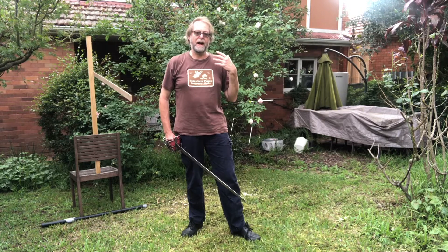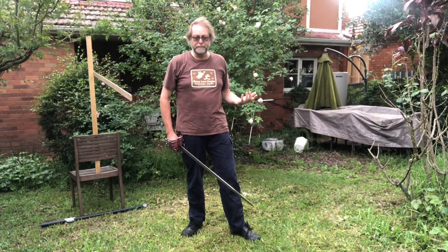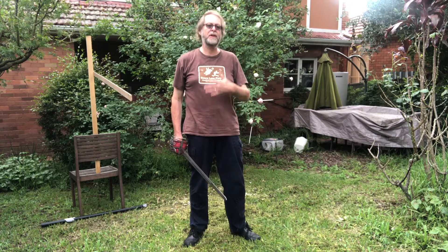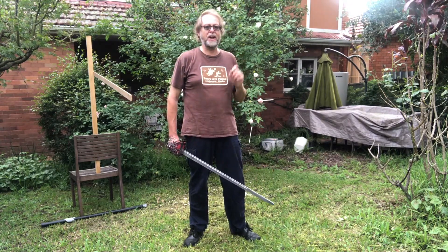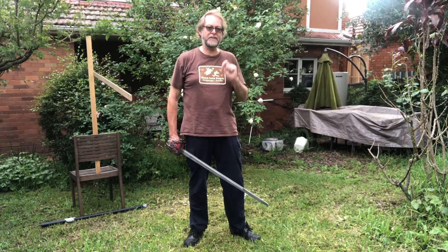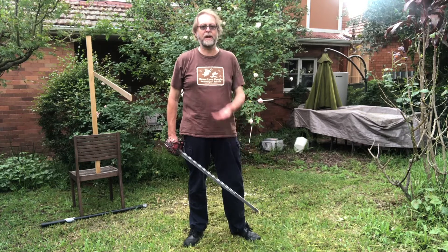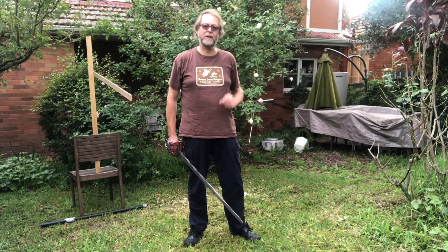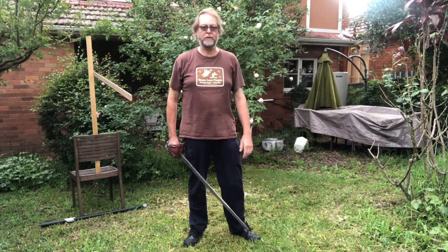We don't want to be too close when we launch these attacks, and we want to be able to judge the distance. Today, not worried about the timing - we'll worry about true times and doing these attacks really correctly later. Today it's just a distance judgment and accuracy exercise. So we're going to walk out of distance, come in, and when we think we are far enough away that we can hit on a passing or triangle step, that's what we're going to do.